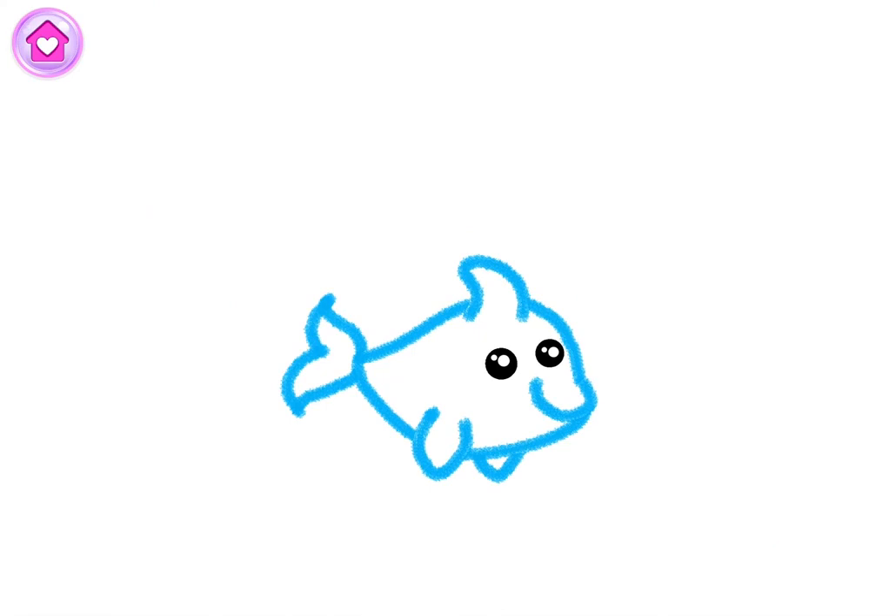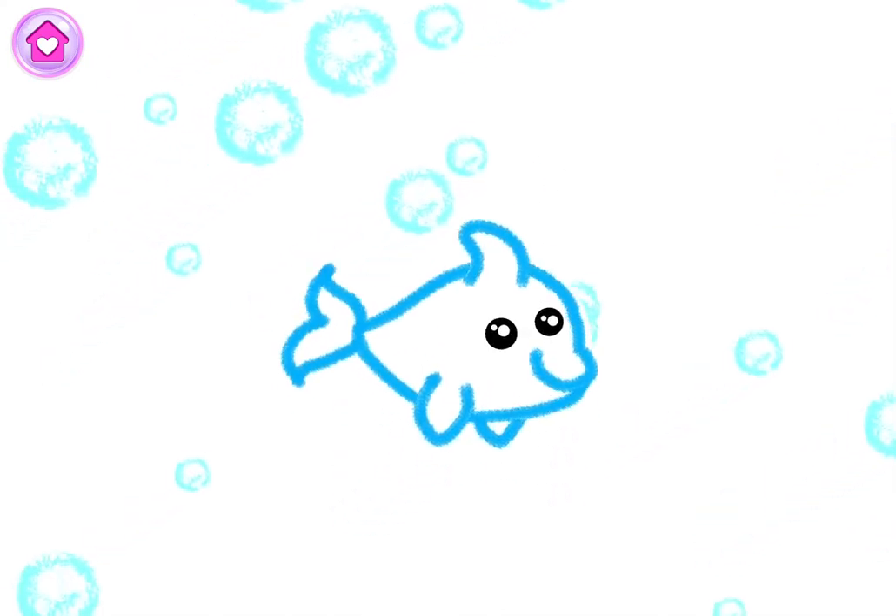You've drawn a wonderful dolphin! Watch your happy dolphin play and squeak!